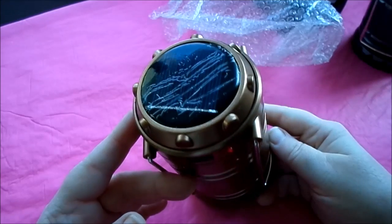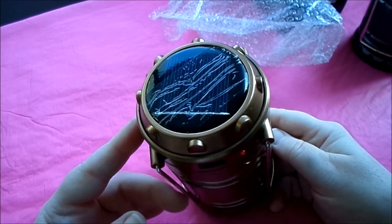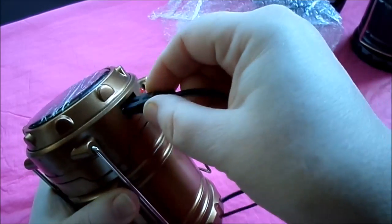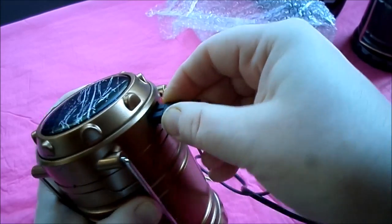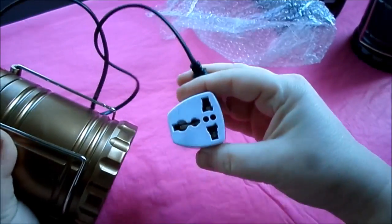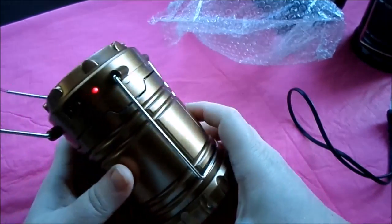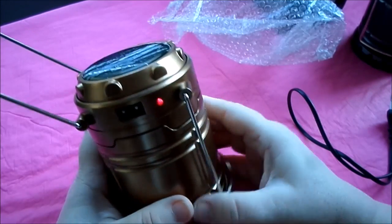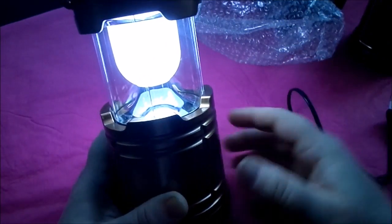I haven't taken the plastic off this — this is the solar cell. So this goes in here, that goes in there, and then it gets plugged into the wall if you want to charge it that way. It works the same as the other one. Oh, the light came on, as you can see — I guess because of the light outside, so it might just come right on.